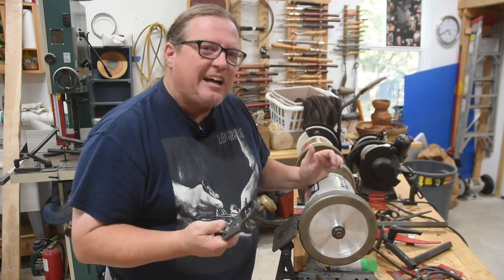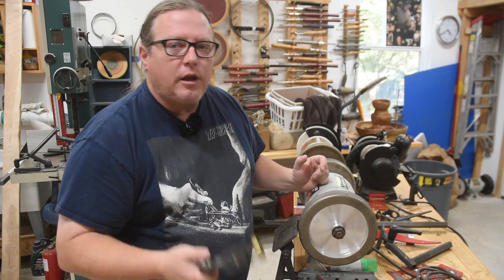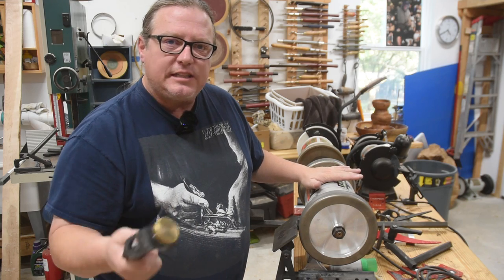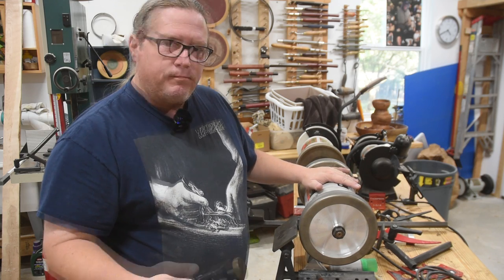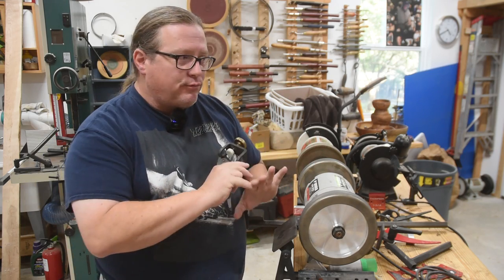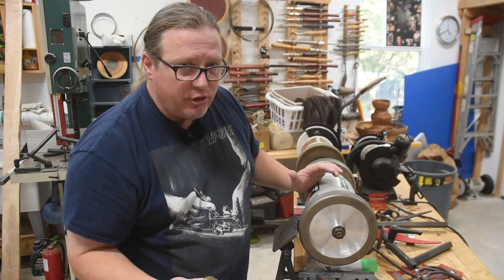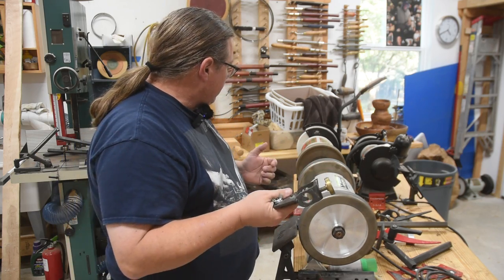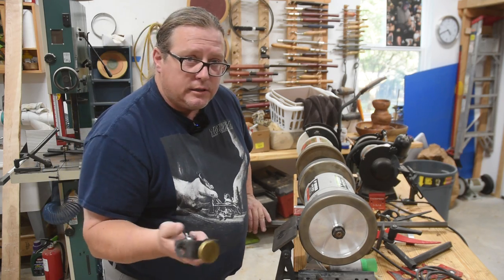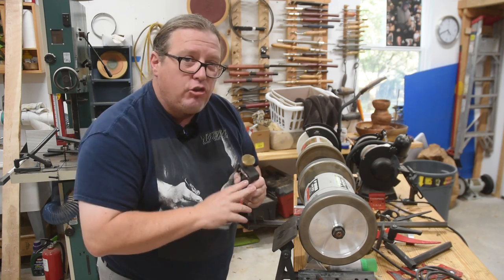I know this sounds like I'm nickel-and-diming a fairly expensive setup, but think about it: grinders don't go bad very often. You can pick up a used one at a pawn shop or garage sale for maybe half the new price. These are readily available at woodworking store sales for about $100, generally with an 80-grit and a 120-grit friable wheel included. I turned on those two wheels for over a decade and never replaced them — that's how little you're grinding them away, even turning as much as I do. They did get smaller, but not a big deal. So there's $50 for the grinder. Add $100 for the Wolverine setup — two sides, the platform, and the arm — and you can do most everything.